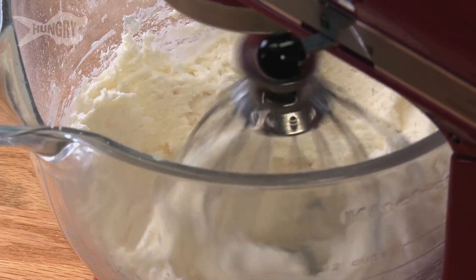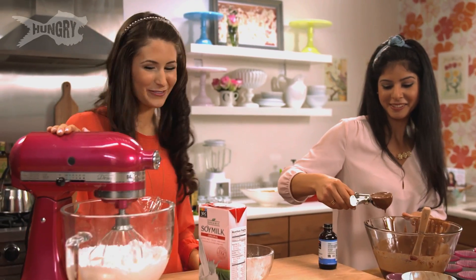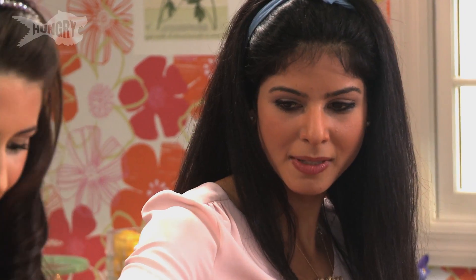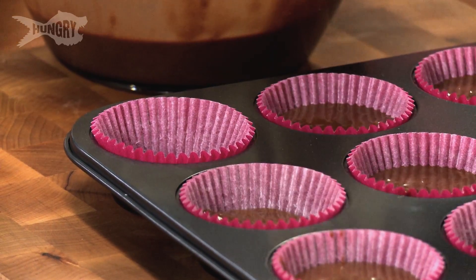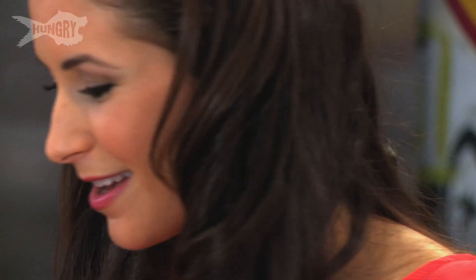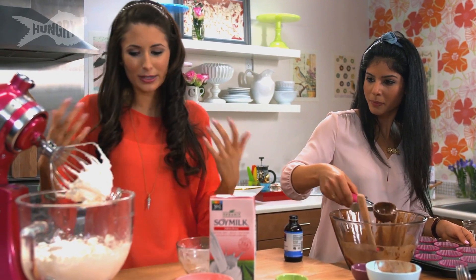I'm going to mix this together. I think we're almost there — just a little more soy milk. What type of consistency are you looking for? This is not a frosting, this is a cream filling. Because we're going to be piping this into our cupcakes, the more fluffy and easy it is to work with, the easier it's going to be to insert into the cupcakes. Normally this would be a fine thickness to frost on top, but since we're trying to get it inside, we want it a little bit looser.